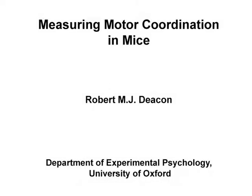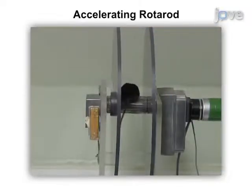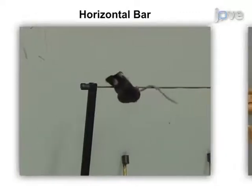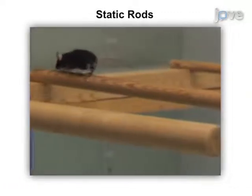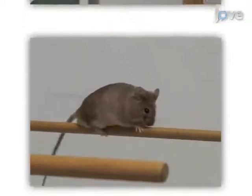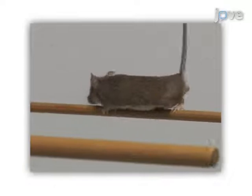The overall goal of this procedure is to measure motor coordination in mice. This is accomplished by first testing on the accelerating rotor rod. Next, motor coordination is tested on the horizontal bar. The animal can also be tested on static rods. Lastly, performance on the parallel bars can be measured. Ultimately, results can be obtained that show whether the mouse has any impairments in motor coordination.